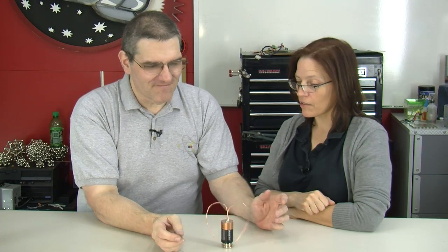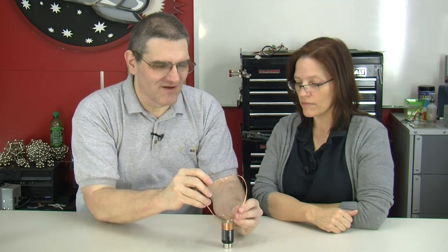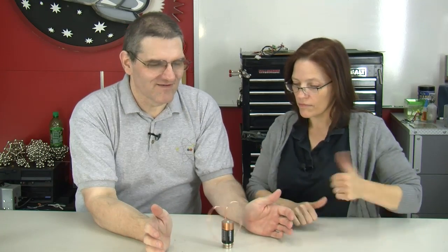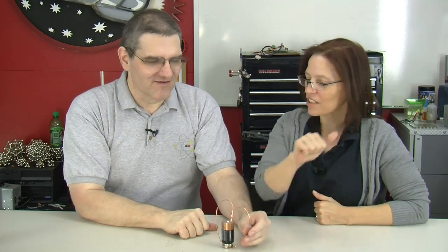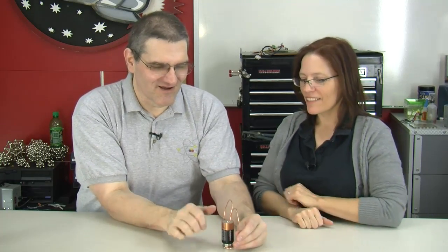It's going clockwise — right-hand rule. Now, if we reverse the polarity on the magnet — I'm going to flip north for south — our magnetic fields go in the opposite direction. Our current still flows the same way, so we go counterclockwise. It's still the right-hand rule, just going in the opposite direction because the flux is going a different way. Correct.